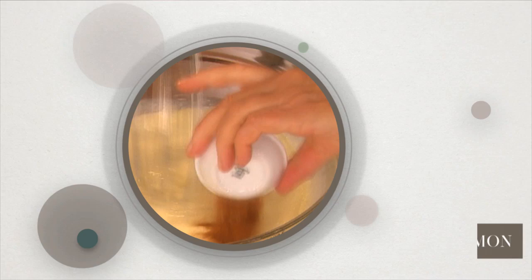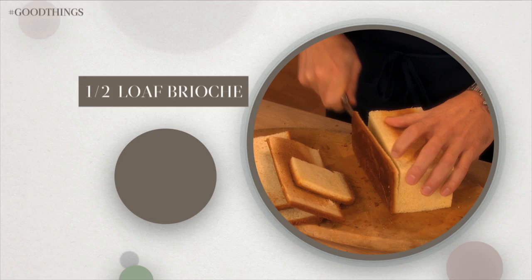In another bowl, whisk together three large eggs, two cups heavy cream, one tablespoon ground cinnamon, and two teaspoons almond extract.